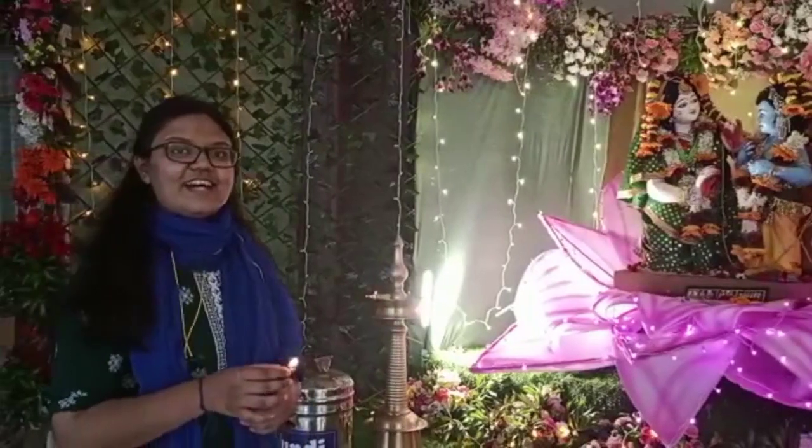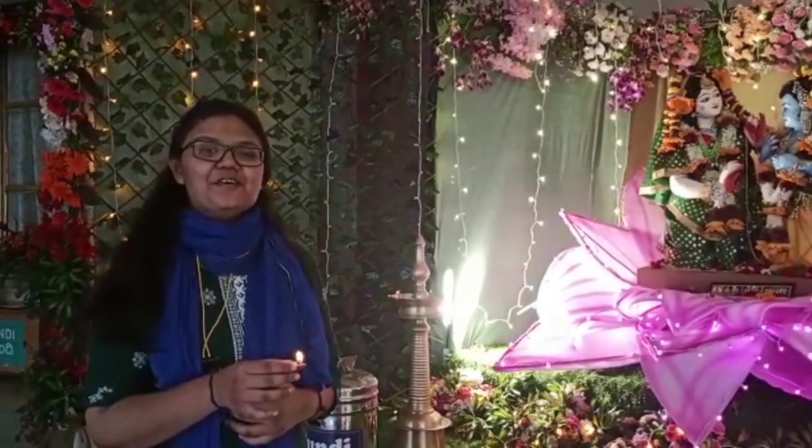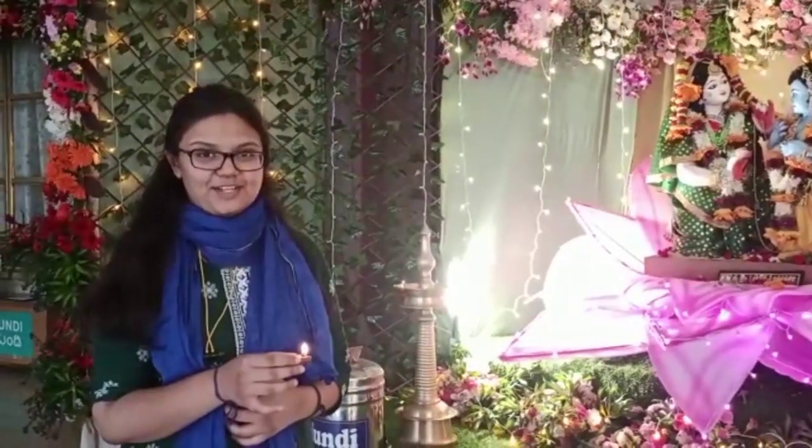Namamishwaram Satchitanandharu. Hare Krishna. Today I am going to show you how to offer Deya to Lord Yashiva Damodara.